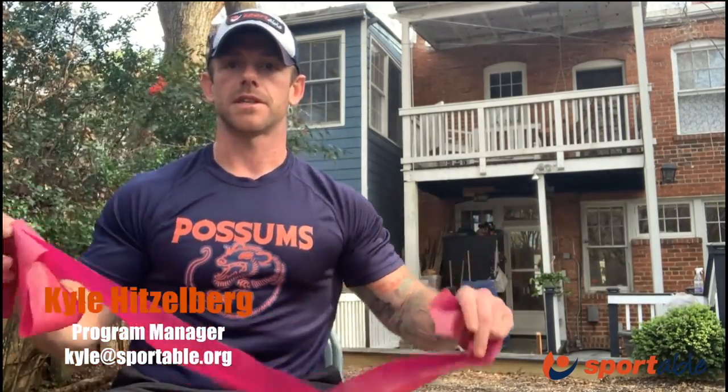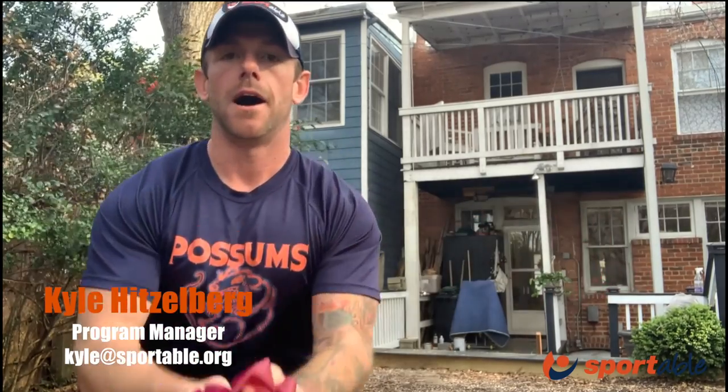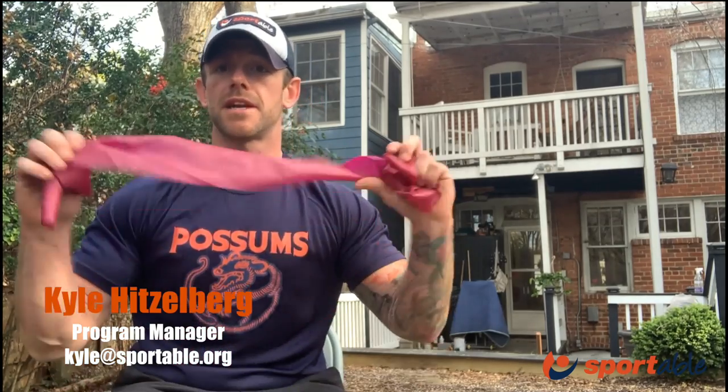We'll get into exercising and how these items fit together when we do our live stream on Wednesday. These are just some typical items you might want to look for around the house. A lot of people have therabands — they're great, wonderful items. The biggest thing with therabands is to make sure you're actually engaging the muscle group you're targeting. When working on rear delts — the back of your shoulder — make sure you're engaging those shoulder blades, pulling tight, and coming back forward.